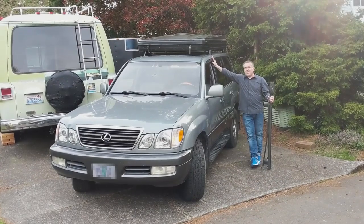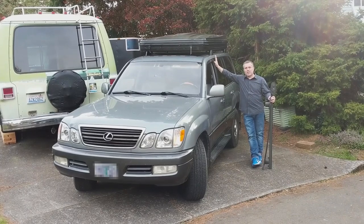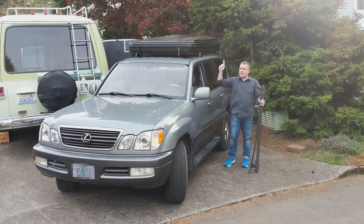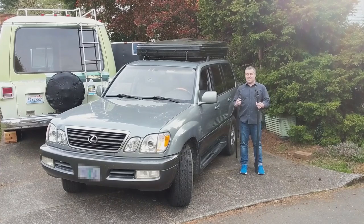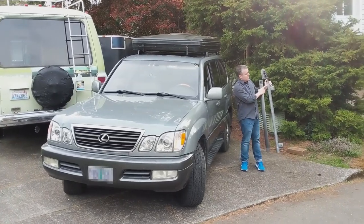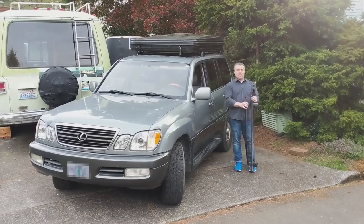This is my Lexus LX 470, which is basically just an upgraded Toyota Land Cruiser 100 series. I've got a rooftop tent installed on this thing. When I first got the truck, it came with this stock roof rack, and that tent was everything that this roof rack could handle. The sticker on the roof rack says maximum load 150 pounds — exactly how much the tent weighs.